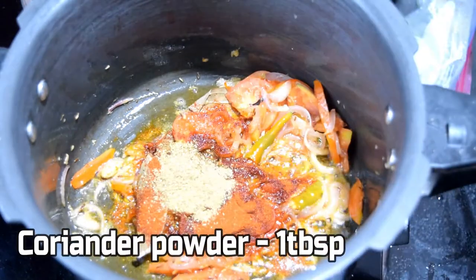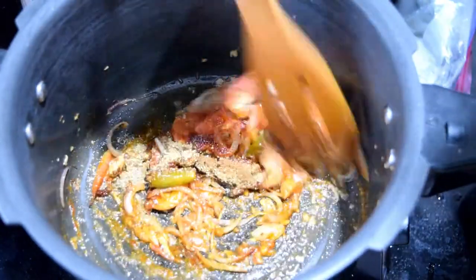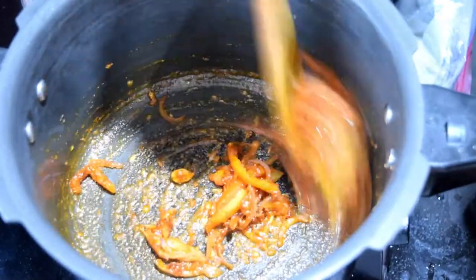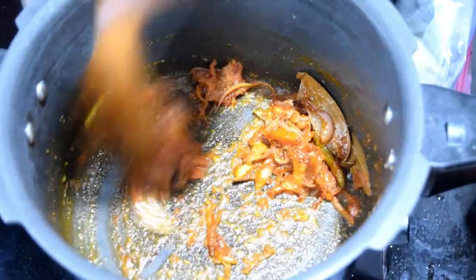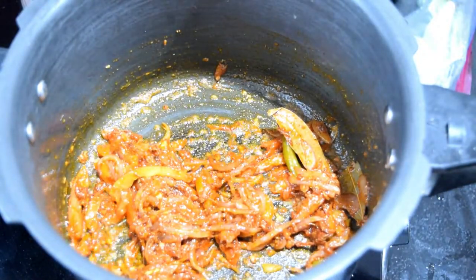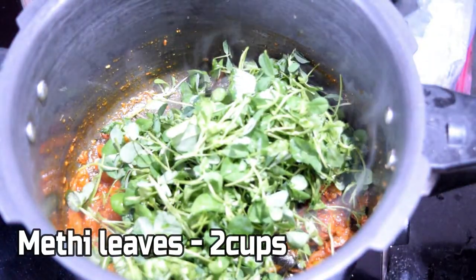Add 1 tbsp of whole masala, and add 1 tbsp of whole masala. Add 1 tbsp of masala for a little bit. Add 2 cups of masala inside.